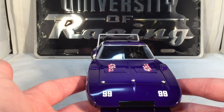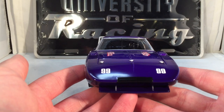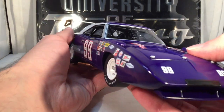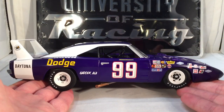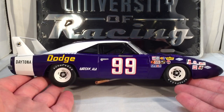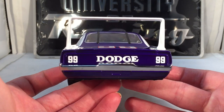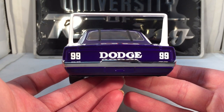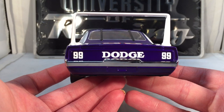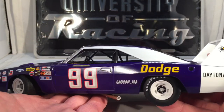This is a beautiful, beautiful car. It's got a very unique color — like this dark purple, but from some angles and some lighting it looks almost blue. It's just a really cool color, and University of Racing did a fantastic job recreating it. This was the debut of the Dodge Charger Daytona, and it just happened to win that race — surrounded by controversy, mind you — but it happened to win that race.